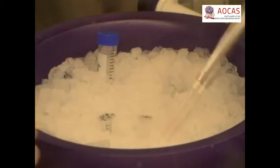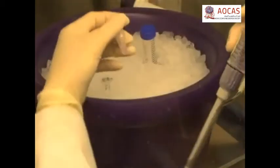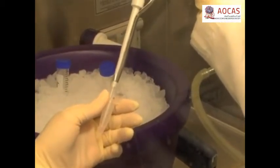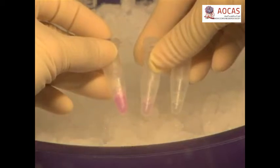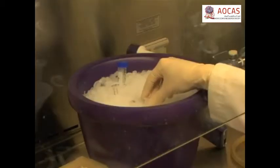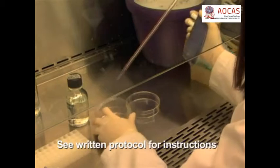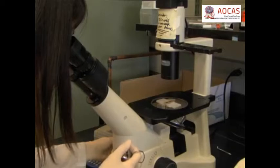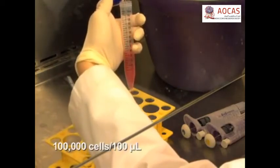For one graft, begin by mixing 100 microliters of collagen with 25 microliters of setting solution in an Eppendorf tube — refer to the written protocol for setting solution details. Pipette the sample up and down to mix thoroughly. Add collagen or setting solution in 5 to 10 microliter increments and mix thoroughly until the phenol red dye in the mixture changes to a light pink to orange color, reflecting a neutral pH. Keep the mixture on ice to prevent polymerization. Remove cultured fibroblasts and epithelial cells from plates by trypsinization and count each cell suspension using a hemocytometer. Pellet the cells then resuspend them in complete medium to a concentration of 100,000 cells per 100 microliters.